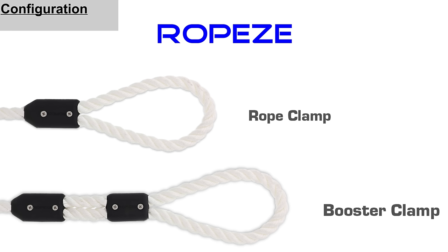Ropeys can be used either by themselves or with a booster clamp, which doubles the strength of the connection.